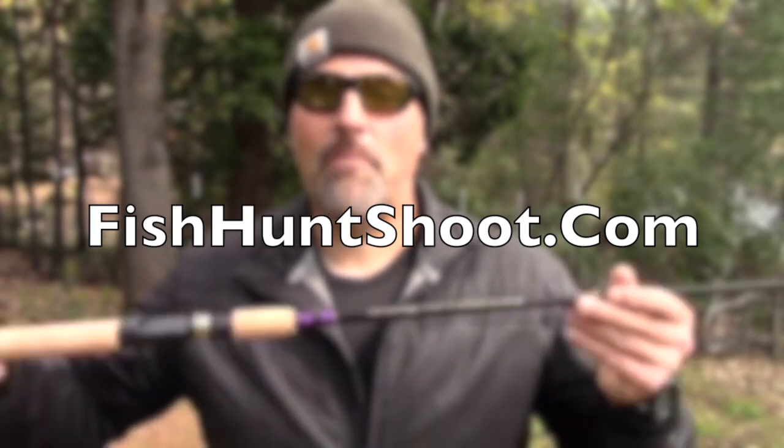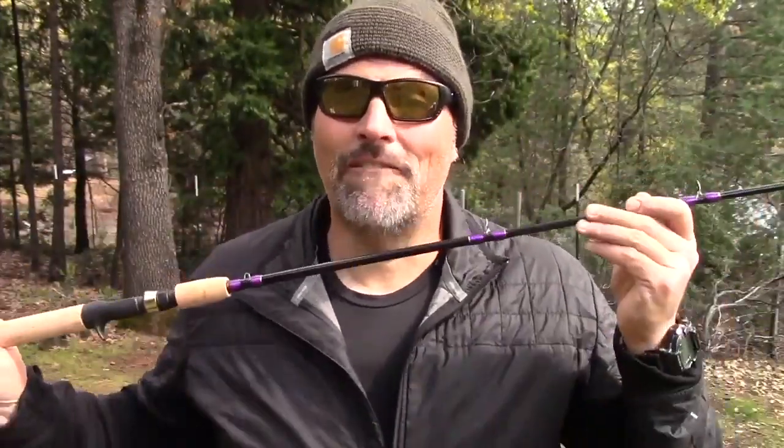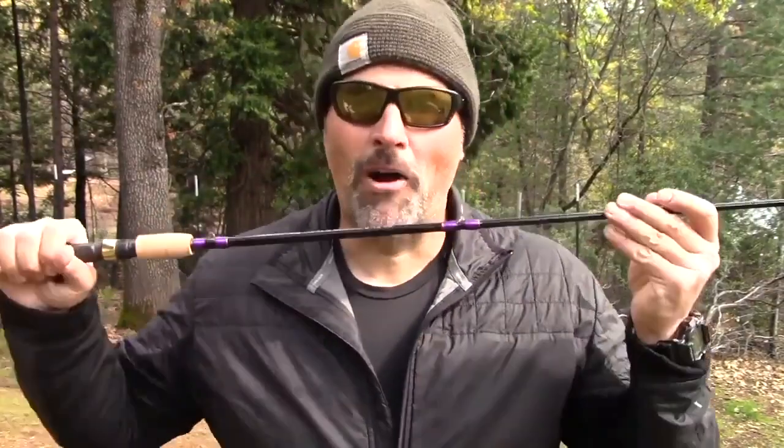My gear has to be able to take all the knocks and dings out on the water, and you're going to appreciate that when you pick up one of these rods. Get on over to the Fish Hunt Shoot Production store and grab your Kel Kellogg trout and salmon rod right now — it's a no-brainer. They are available now. I've got a garage full of these and I am going to be fishing them hard. I'm Kel Kellogg — we're over 3 million views on the channel. Please hit that subscribe button and the bell notification, and I will catch you next time right here on YouTube. I'm so blessed to be able to share this with you guys. Have a wonderful day and I'll see you out on the water.